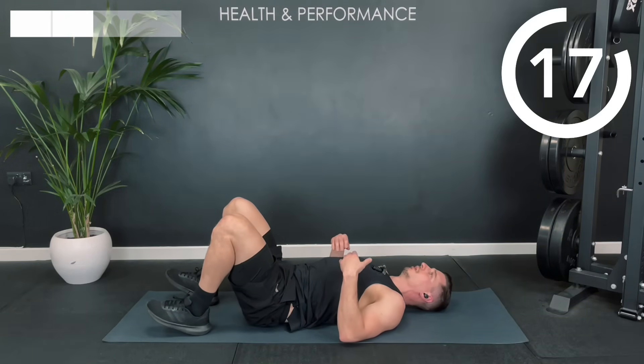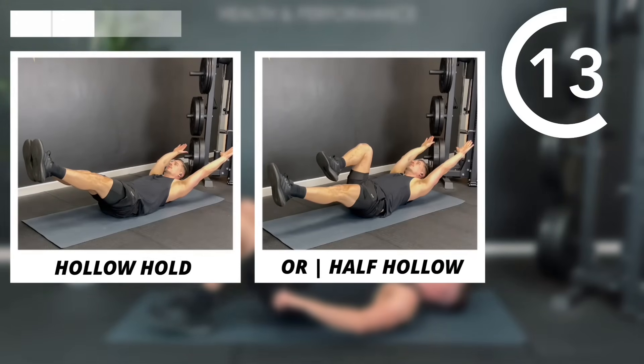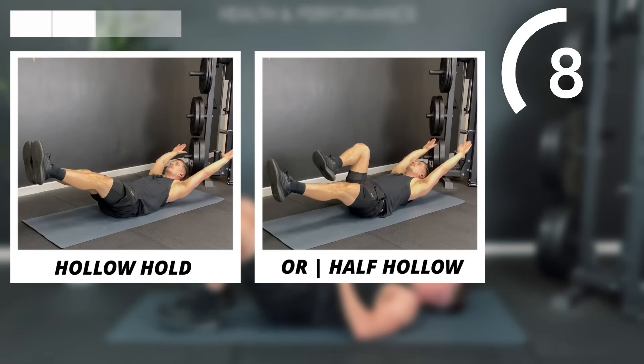That's round one done. We're going to go straight into the next round, so you're back to that hollow hold. If you can do the full hollow, great. But sometimes that half hollow might be a better option.